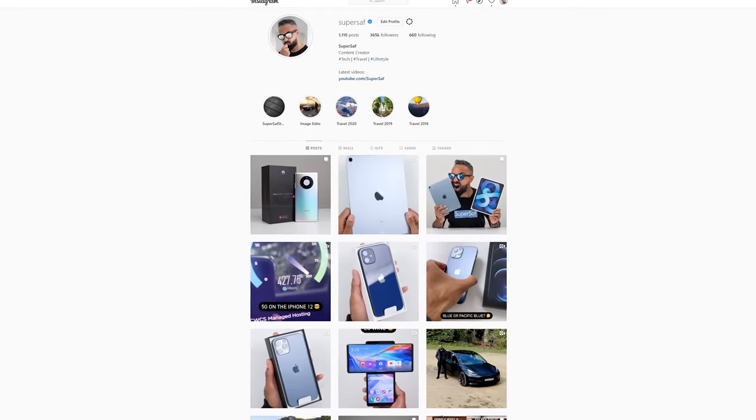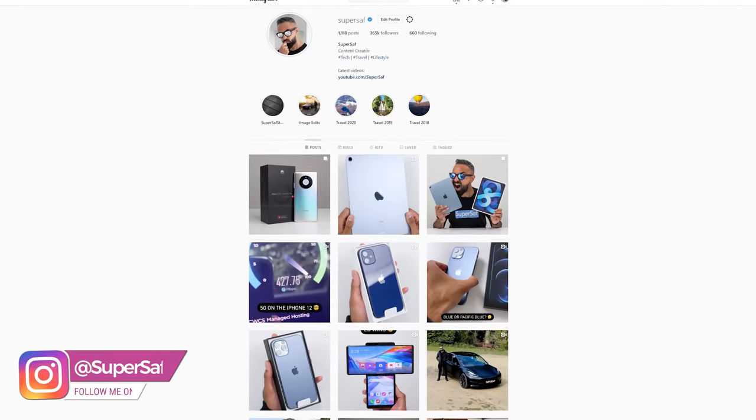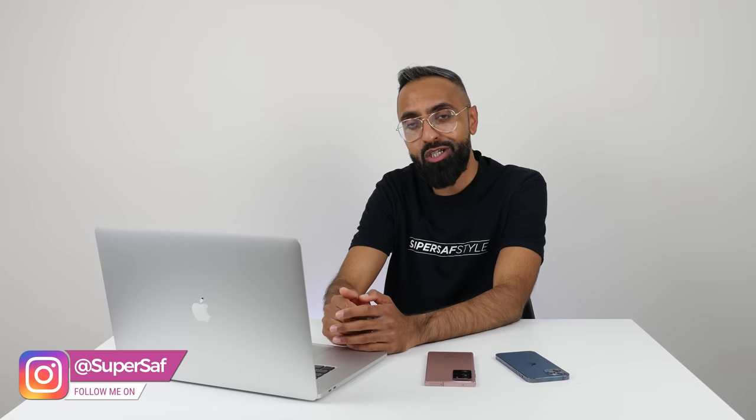I really hope you enjoyed this video and found it useful. It's taken me well over a week to put together. If you enjoyed it, a thumbs up would be appreciated. If you want to see lots more images from lots of different devices, follow me on Instagram at SuperSaf. Thanks for watching — this is Saf on SuperSaf TV, and I'll see you next time. And I really need to sleep.